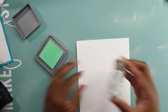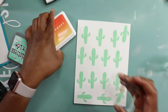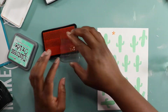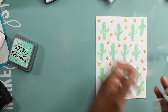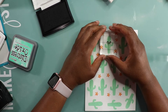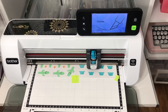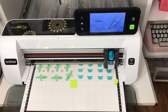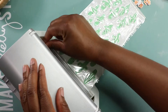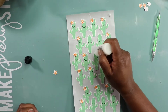For my cactus I'm using some distress oxide — this was my first time stamping with this ink and I love it. Next I'm using an ombre ink pad in orange to add little flowers, then I go in with some VersaFine and stamp a little happy face on all the cacti. Then I run them through my ScanNCut because I am not about fussy cutting, and then I run them through the little sticker maker so I don't have to deal with glue for the most part.